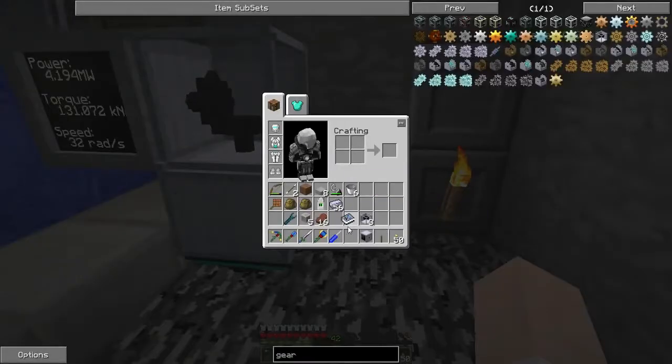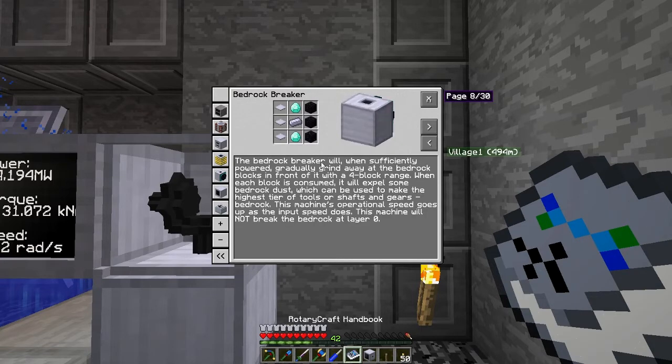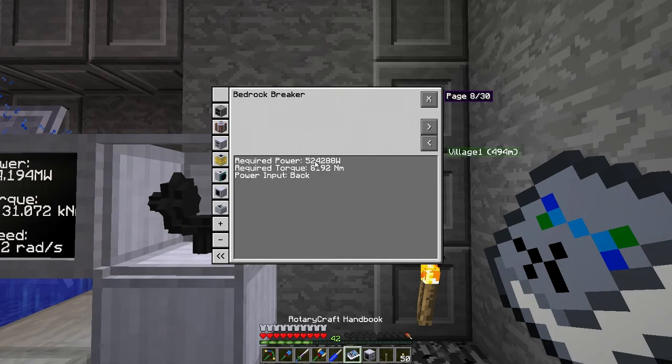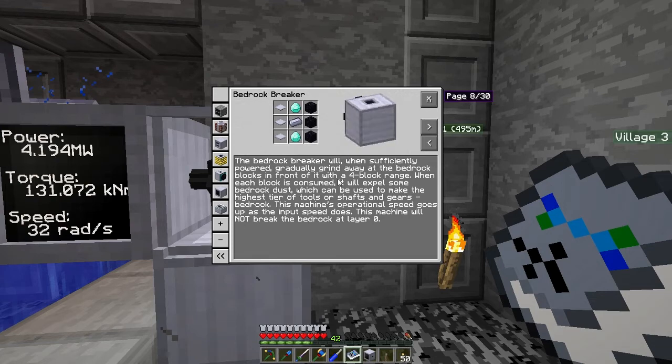The machine doesn't have an interface, but it'll grind out four bits of bedrock at a time. We've got about eight times the power required, so you could run this off just one of these hydrokinetic engines — the required torque is 8,192. You could speed it up by 16 times, and by the time we've done that we'll have all the gears we need to transfer the power back upstairs.